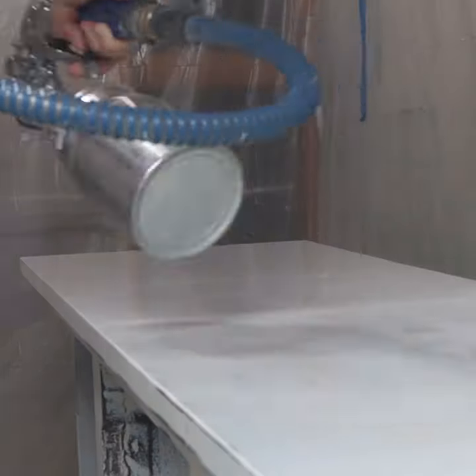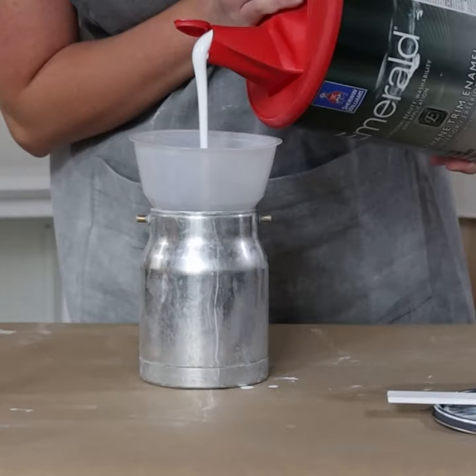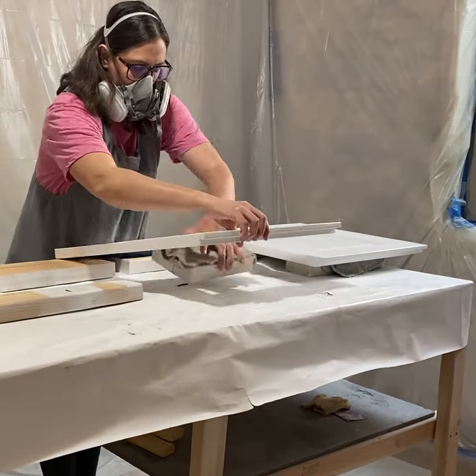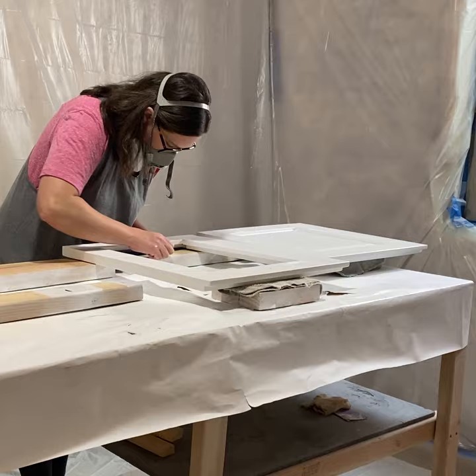Okay, that was an exaggeration, but whatever. I poured some Sherwin-Williams emerald urethane trim enamel into my paint sprayer and mixed it with some water to make it thinner and better to spray.